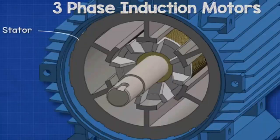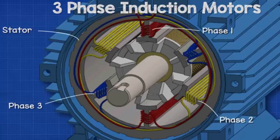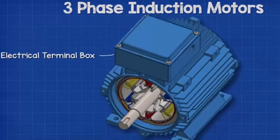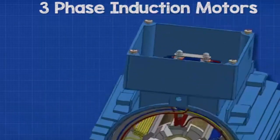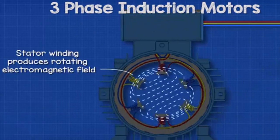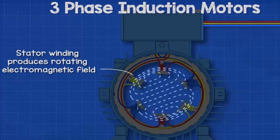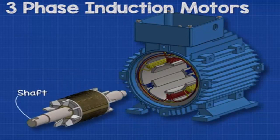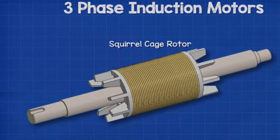This is a three-phase induction motor, so we have three separated sets of coils in the stator. The ends of each set connect with the terminals within the electrical terminal box. When connected to the electrical supply, the stator generates a rotating electromagnetic field.